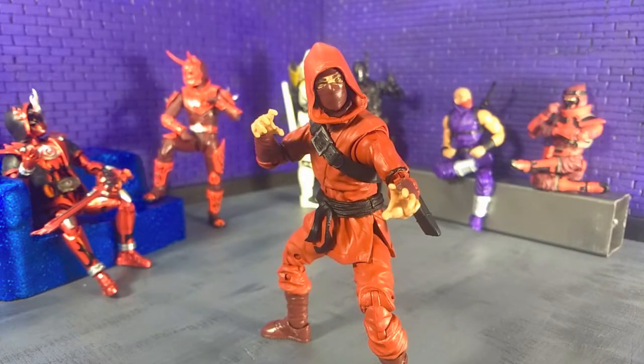Good evening, humans. Tyrannosaurus Moth here, and tonight we're taking a look at the Marvel Legends Hand Ninja. This is part of the Stilt-Man Build-A-Figure wave, and it's a great army builder with a lot of good stuff. There's some stuff that falls a little short, especially compared to other lines that are similar.